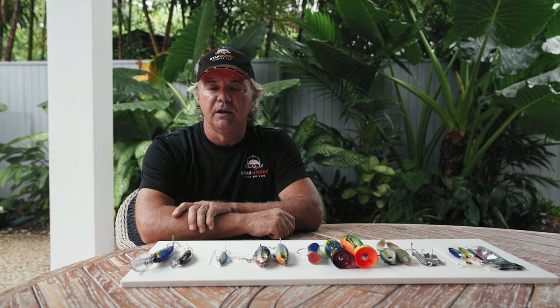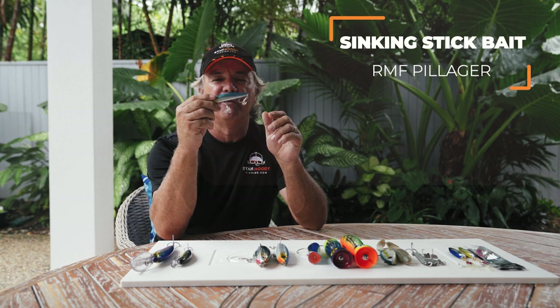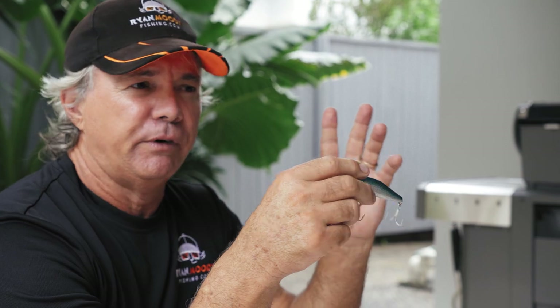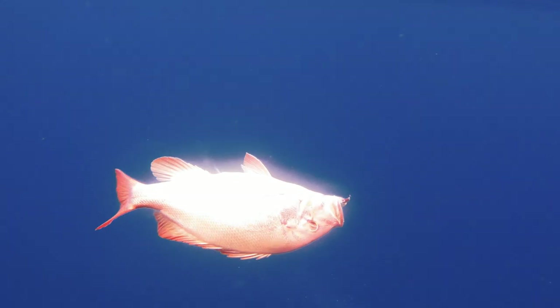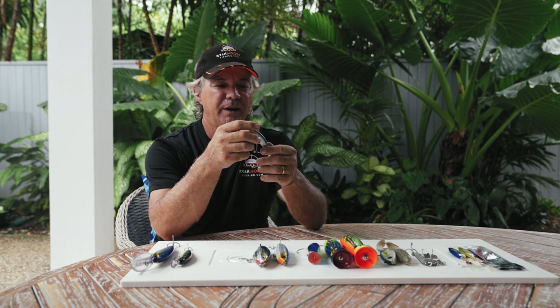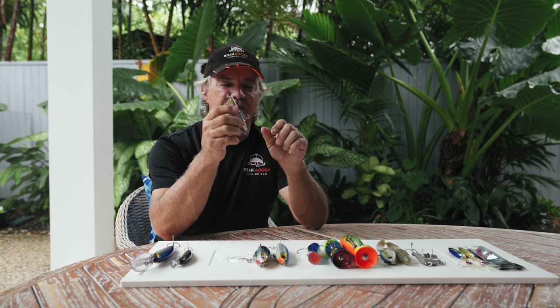Next we have the stick baits, sinking and floating. I did talk about our Pillager — that's the RMF Pillager you can get in our shop. I do use these in the estuaries, and I also use these offshore. I've used these to as deep as 30 metres on wonky holes and bits of rubble. Caught all variety of species — finger mark, nanny guy, gold spot cod, coral trout, all sorts of critters eat these. On the way down they'll get smashed by things like queen fish, grey mackerel, Spanish mackerel. If you can get through the pelagics, you'll get to the bottom fish.